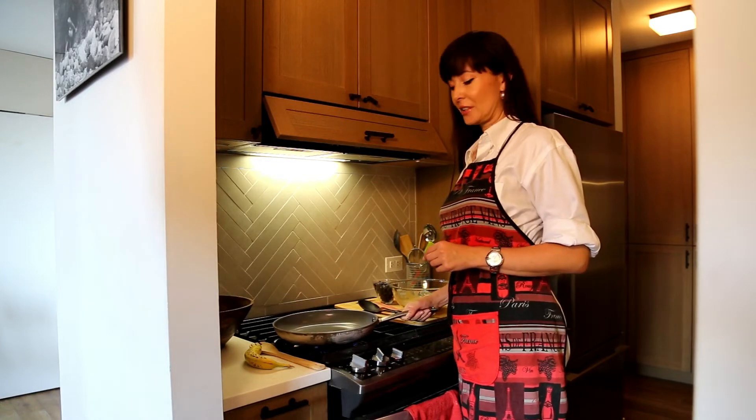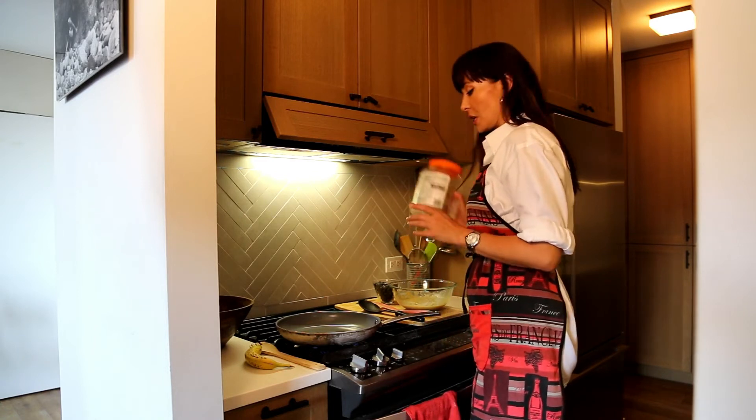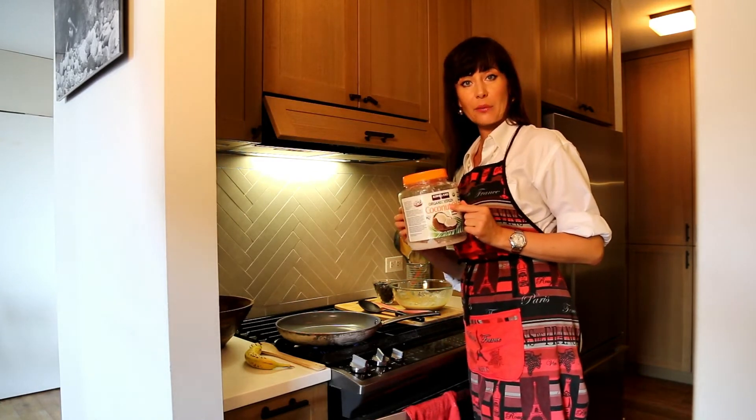Let's preheat the frying pan. And when our pan is nice and hot, we're going to put my favorite oil of all times — coconut oil.